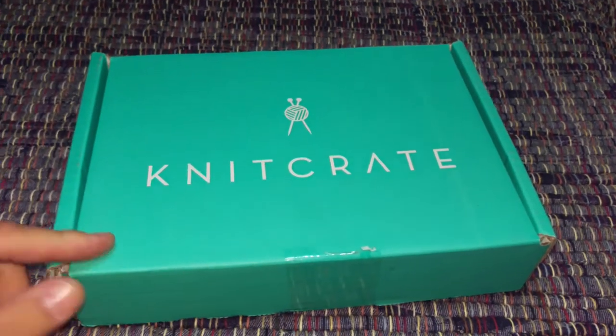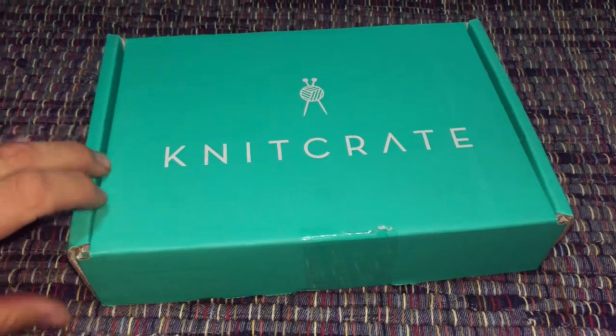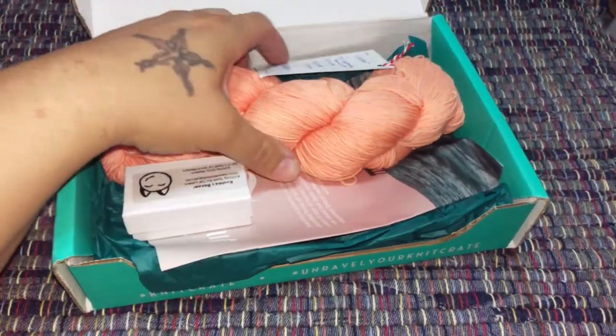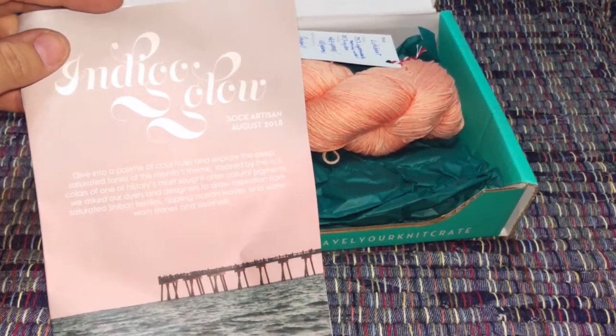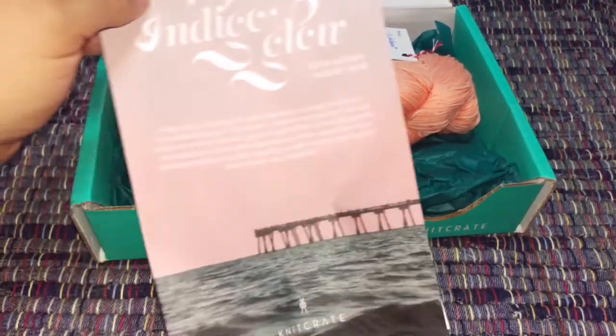Hello! This is obviously a Knit Crate — specifically the Sock Artisan crate. I'm doing this one-handed so I went ahead and pre-cut the tape. They have not checked it out yet. That's a cute color. So I'm just going to pull this out — it's the Indigo Glow Sock Artisan, August 2018, so this is new.